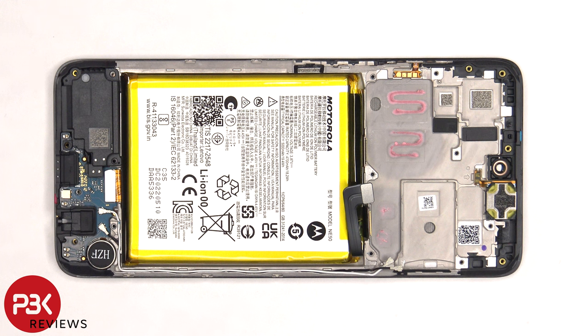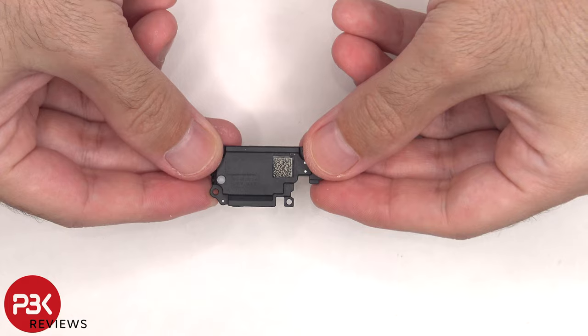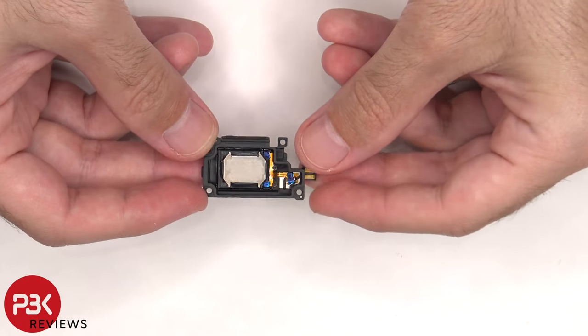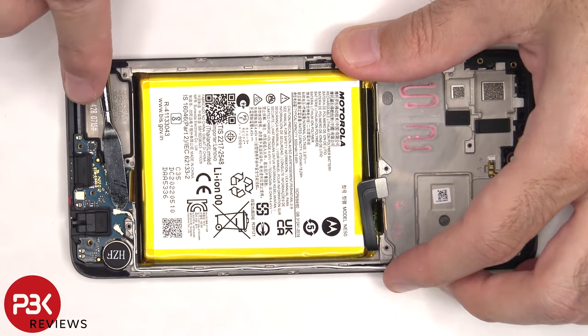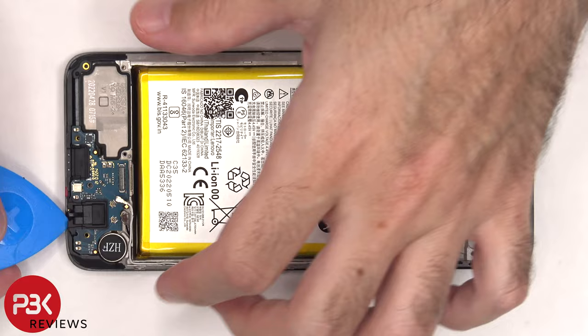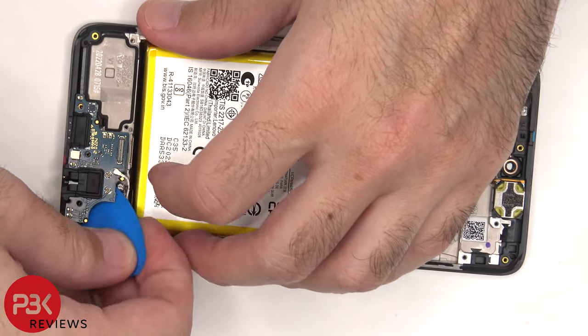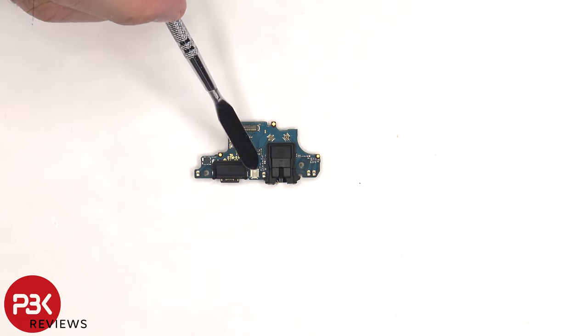The speaker assembly can be lifted up and removed. There's a rubber gasket around the charger port and headphone jack. The primary microphone is located underneath the shield.